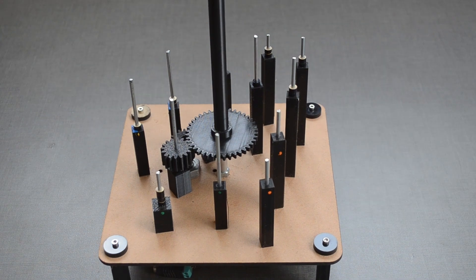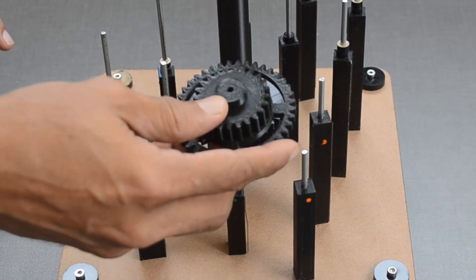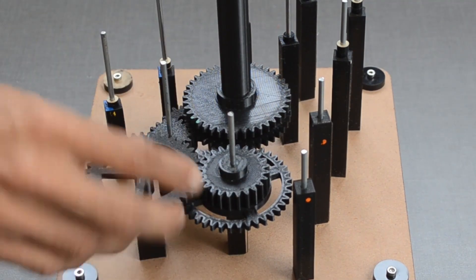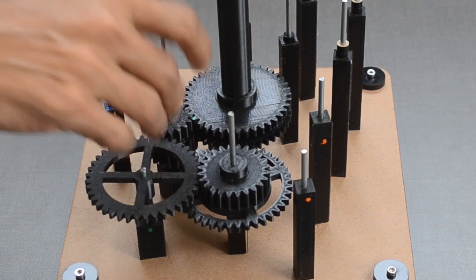Let me show you how to assemble and take apart this model. I'm planning to use this desktop version in the astronomy workshops I conduct for students.